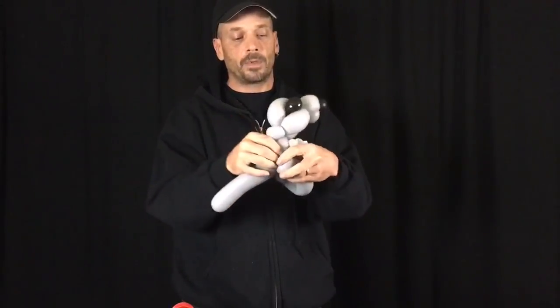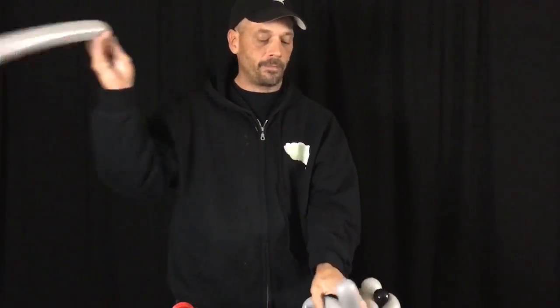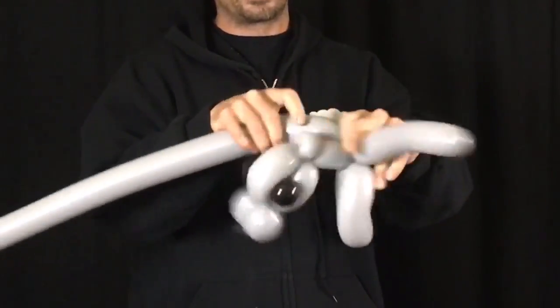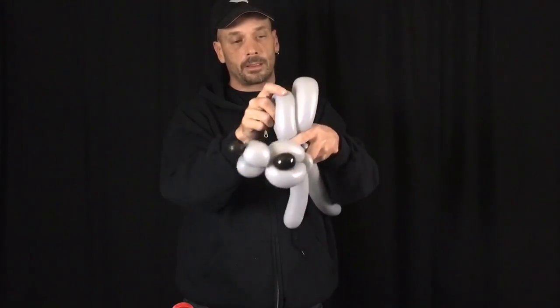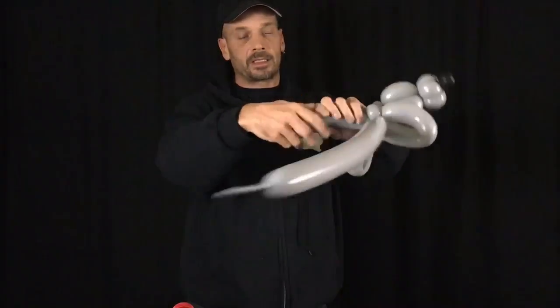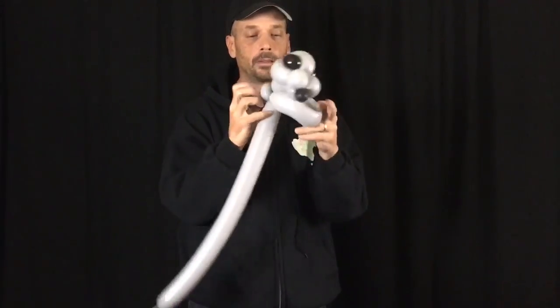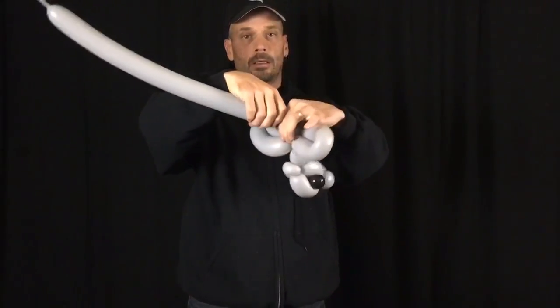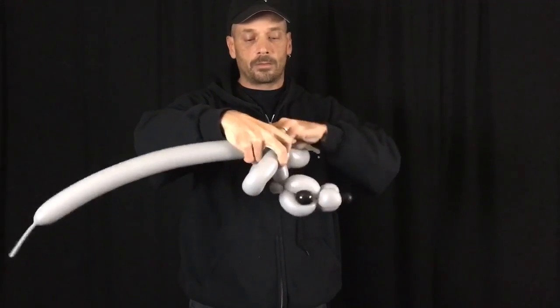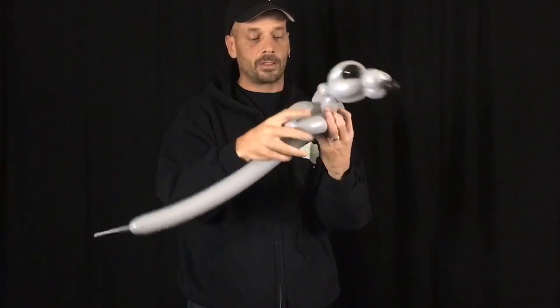We're going to take this and feed it through the middle. We have half of his body and his head. We're going to take your next grey 260 and blow it up. Twist it into there. We're going to make a fin about the same size, so it looks like that. Twist it in so it doesn't come out. We're going to take this old 260 and break it off. I like to make a second pinch twist and put it here — that will keep your fins sort of to the side a little bit.